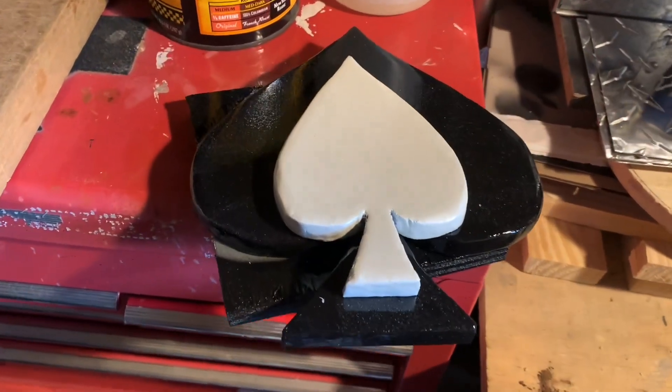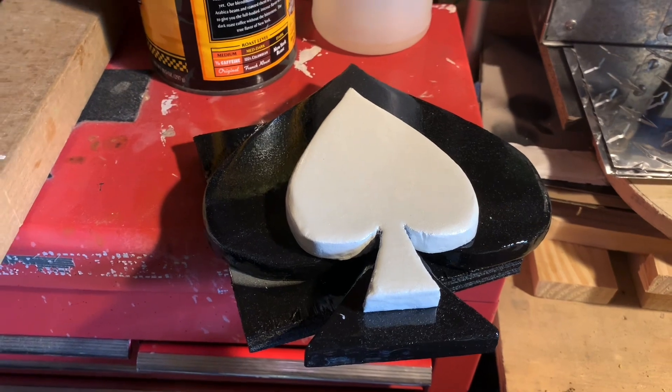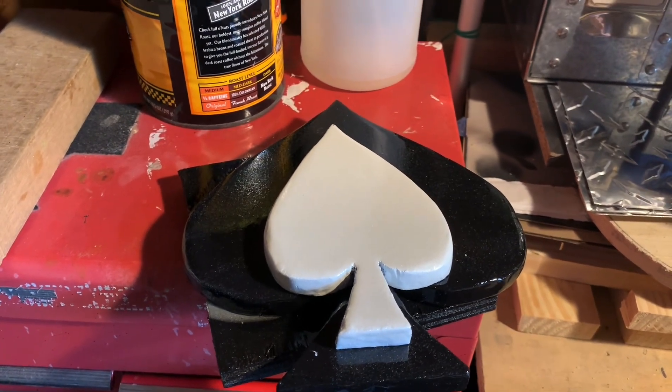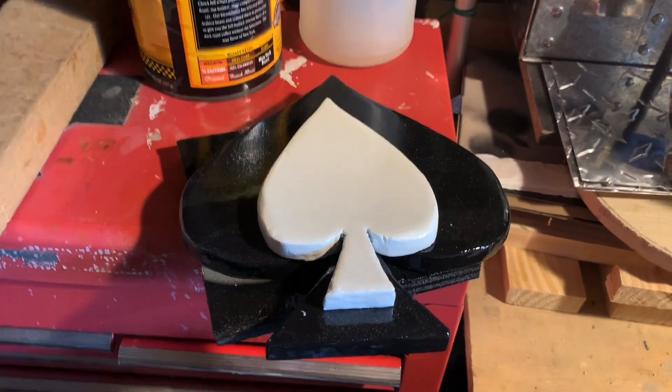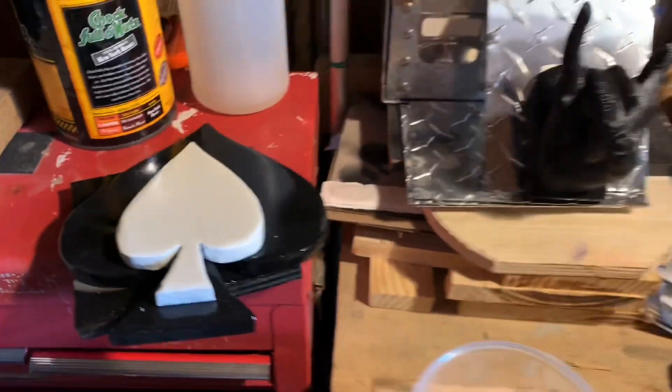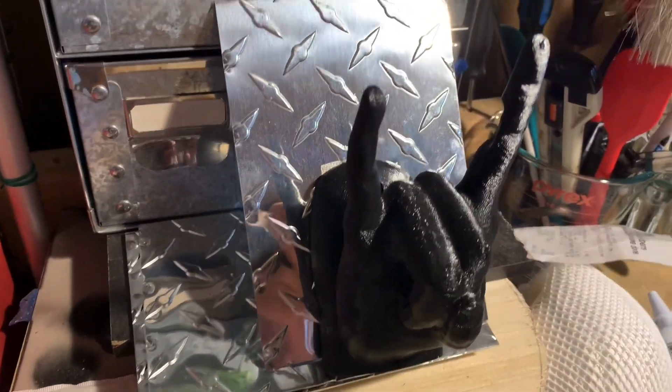This is going to be a 3D tribute to Lemmy. You can prop it up or set it on your bookshelf or on your desk or wherever. Lemmy from Motorhead, the Ace of Spades. Something new we're trying — this is 3D printing.